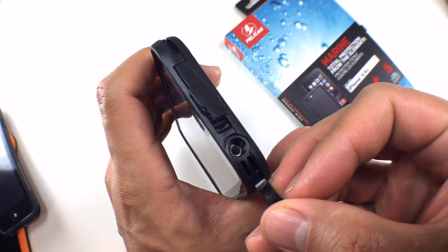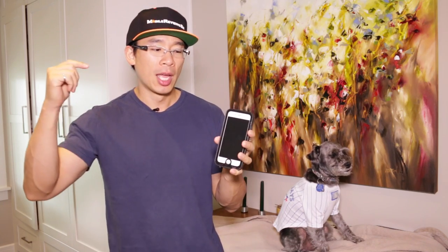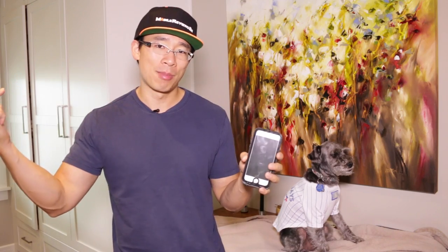Camera cutouts are large enough that fast photography isn't impacted. So, with all things considered, this is the best non-vacation waterproof case we've come across for the iPhone 6, which to me is crazy because the 7 comes out in about a month — but hey, better late than never.